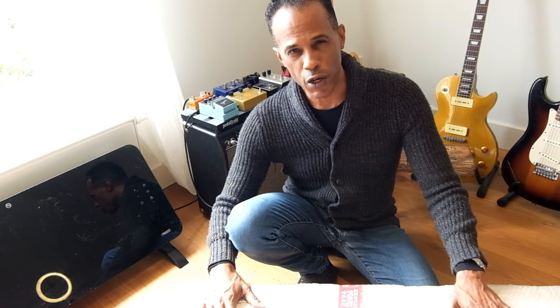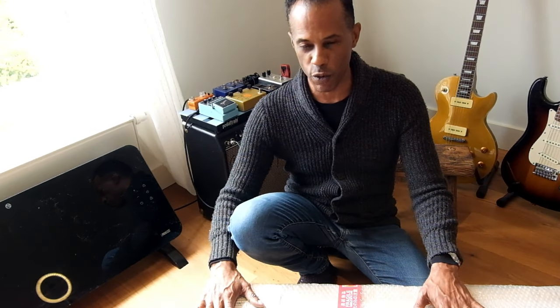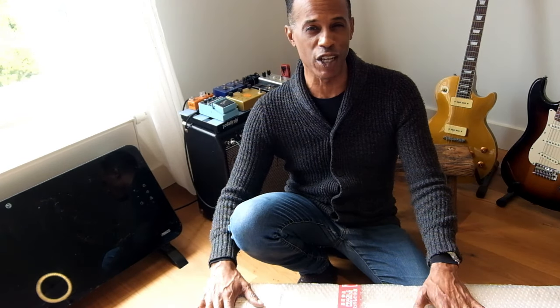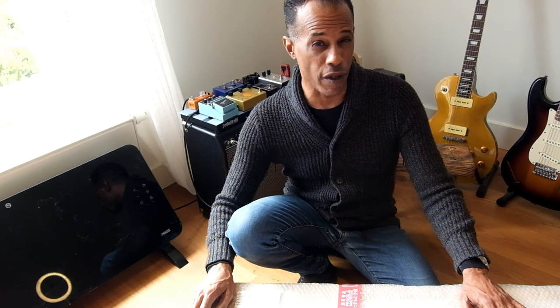Hey everybody, Mike McWilliams, Upstairs to the Ride Music. I have another box this month. Every month we get a box in of new stuff and I've got another one in this month. So through the magic of editing, let's do this.